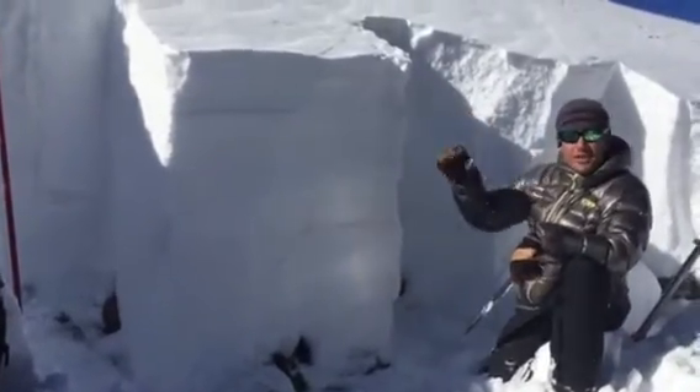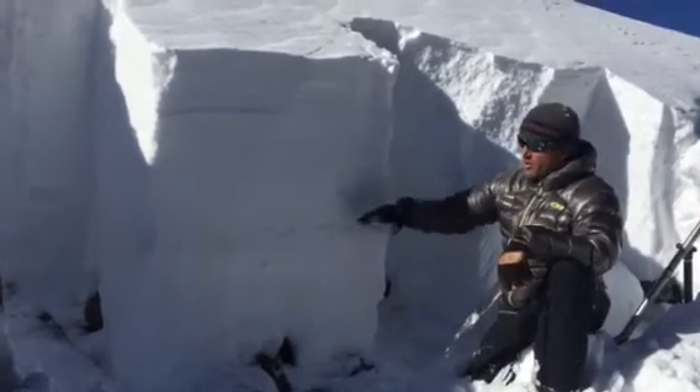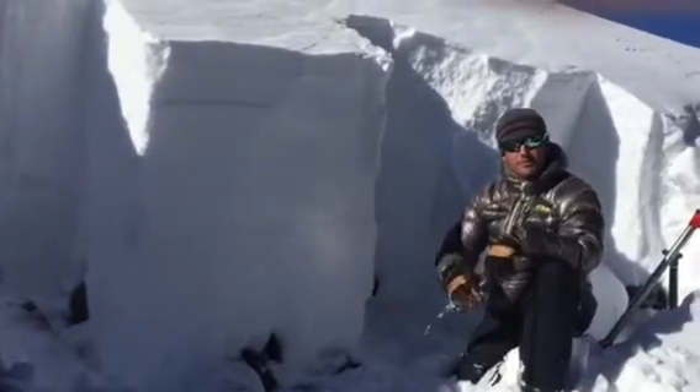Places like this that are getting additional load from the wind are putting more weight on these weak layers down here that are struggling to adjust to this recent load.